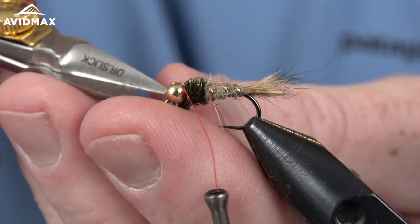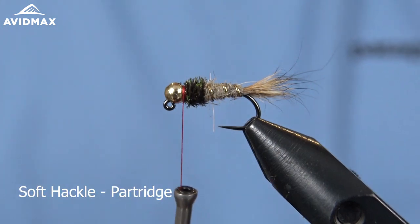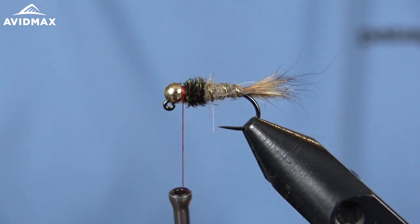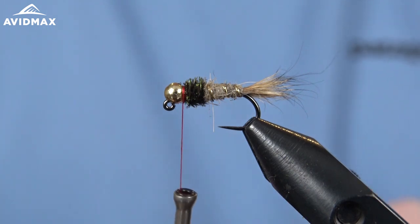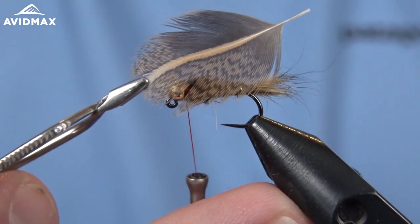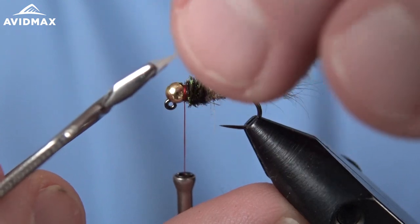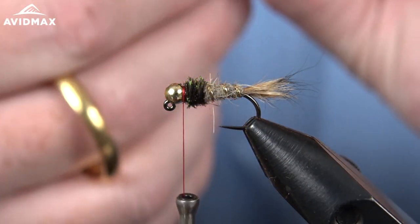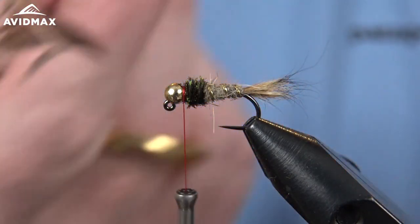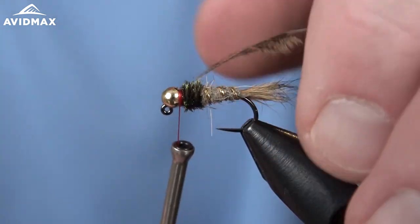Capture and clip out that excess, then we can come in for our soft hackle. I'm going to use partridge for my soft hackle — I've got a feather selected there. I'll capture the tip with my hackle pliers, then strip the fibers rearward to give ourselves that nice tie-in point. If you moisten the feather it'll help get them to lay back and out of the way. We'll tie that in quick and easy.